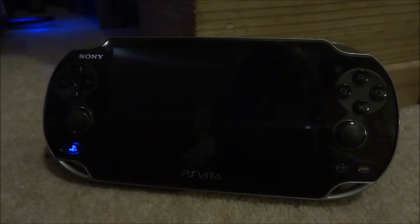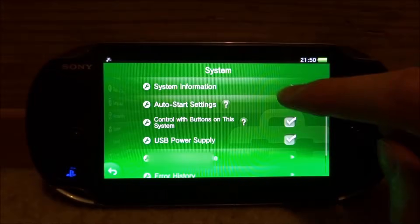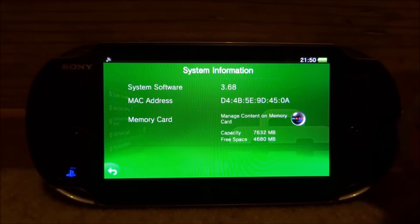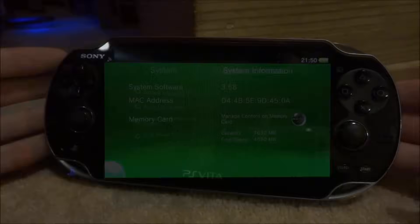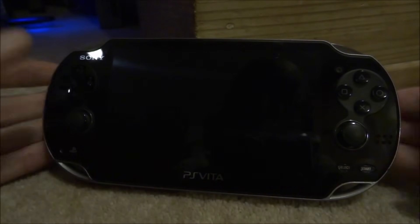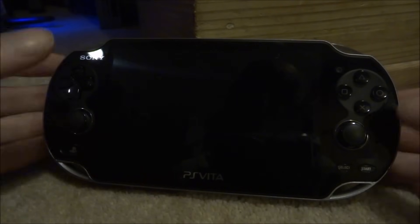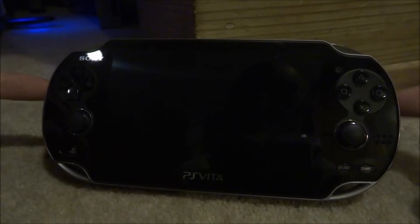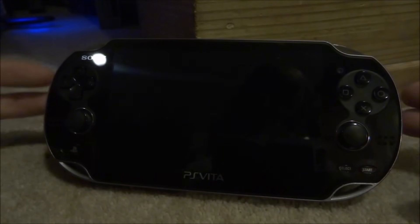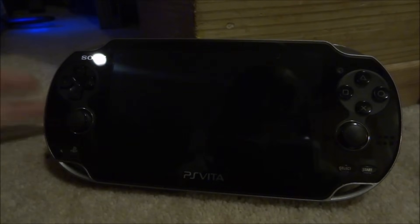Hey guys, it's James here. In this video I'll be showing you how to install HN Core custom firmware on any PS Vita from 3.65, 3.67, and 3.68. The PS Vita I have right here is on 3.68. If you're on 3.67 just update it to 3.68 as it will be easier. If you have a PS Vita on 3.65 you can actually make this custom firmware permanent so you don't have to restart it every time you boot — this is very similar to the PSP 6.61 firmware that you guys probably remember.